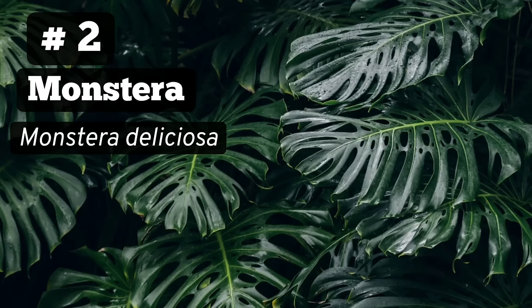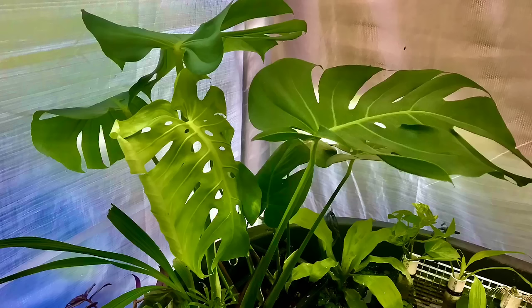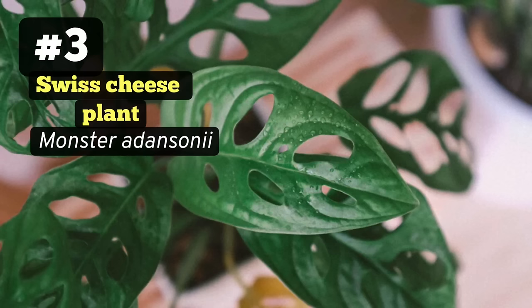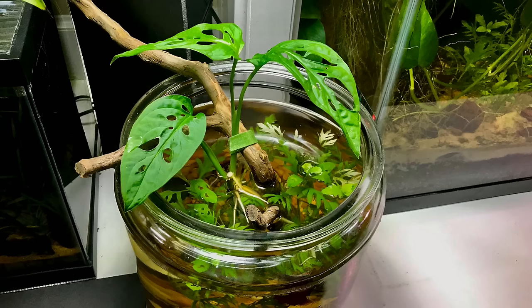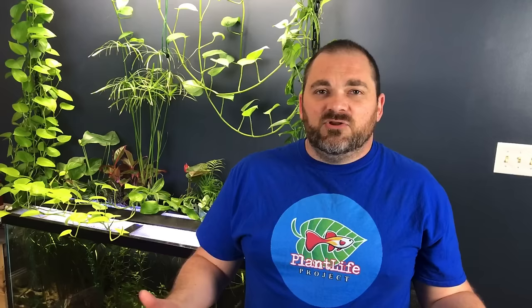Number two is monstera deliciosa — arguably the best of these five at nitrate removal. The downside is its size; you'll need a large tank to grow it long term. It has tremendous leaves and a vining growth habit that will need a lot of air space and support. I have one growing in the greenhouse in a stock tank and I haven't needed to change the water for months. Thankfully, there's a smaller variety called monstera adansonii, which is even small enough to grow in nano tanks or a jar. The vines can get long over time but the leaves stay small, it's easier to manage, and it propagates easily.